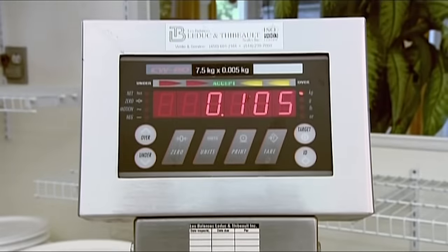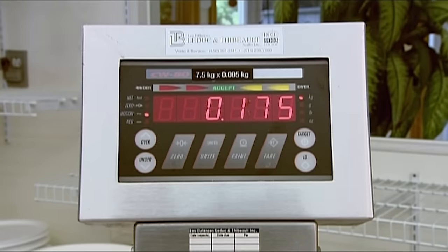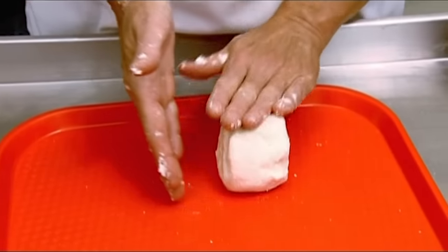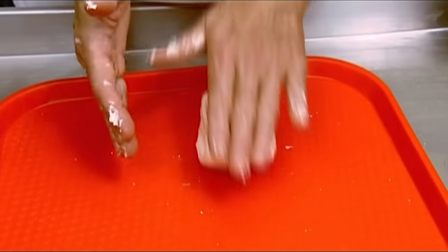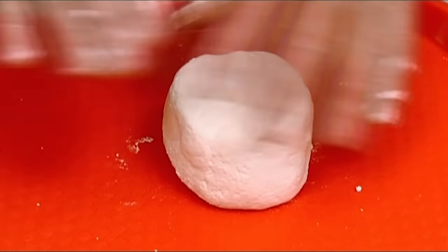Workers weigh out 175g blobs of cheese, then hand roll each into a ball, then flatten each ball into a disc. The discs go into a fridge until packaging time. The temperature is 3 degrees Celsius, just above freezing.